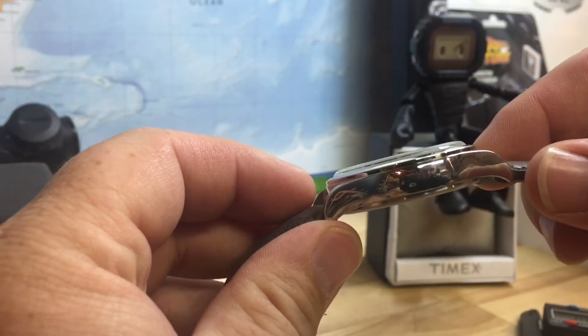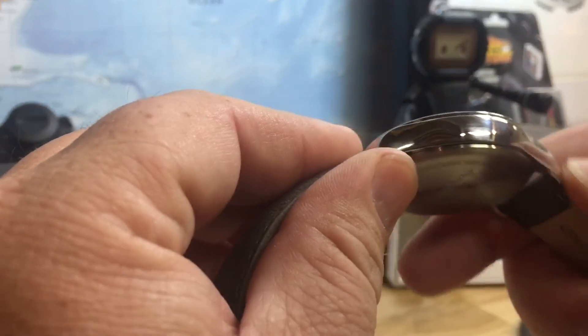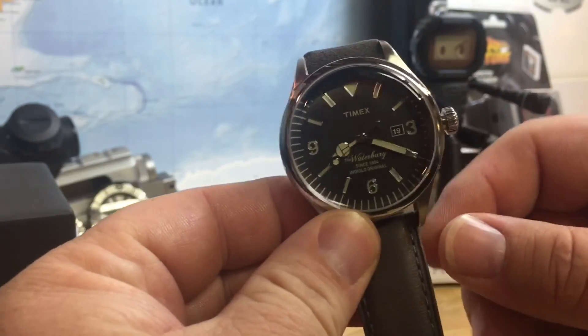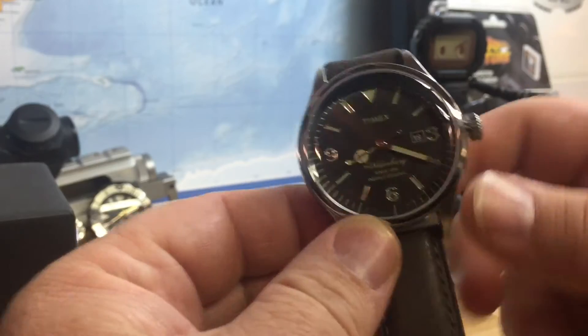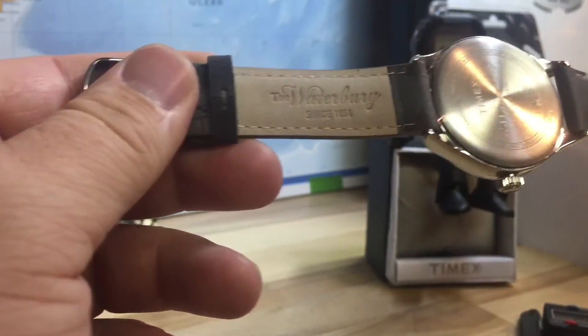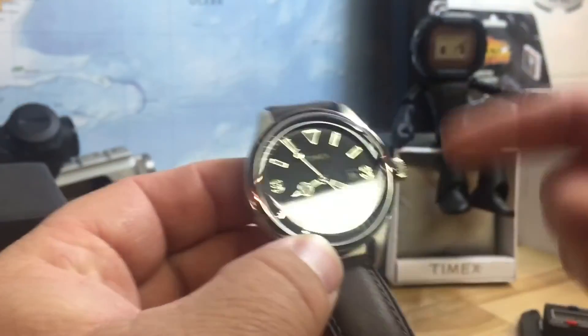It's got a nice domed acrylic crystal, polished up — I have some scratches on it but it has Indiglo, which is always nice and bright. The leather is really nice and it fits the wrist great.